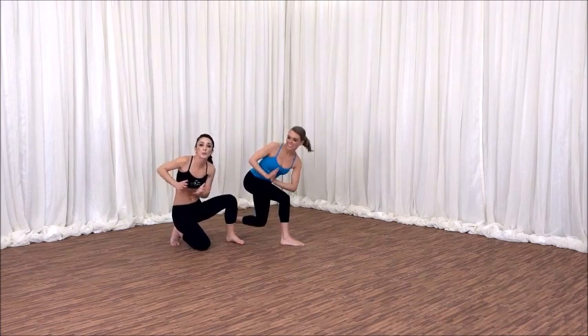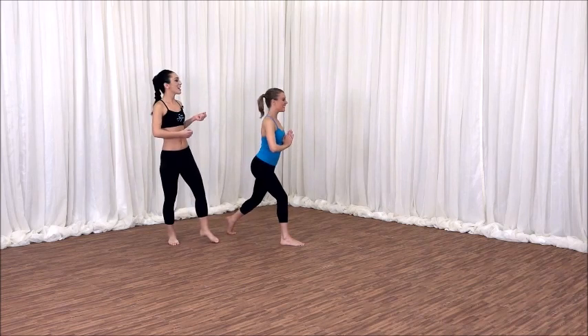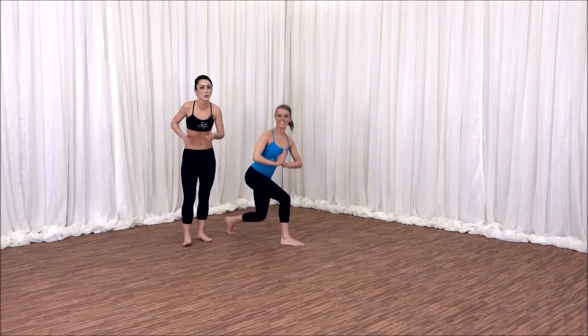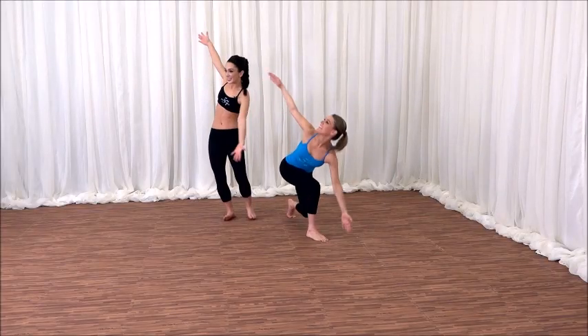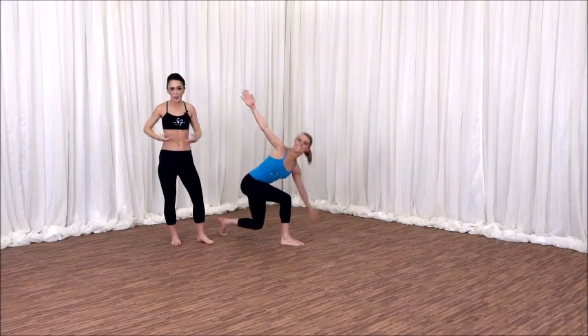Now unwind. Breathe. Inhale, exhale. Inhale, exhale. Notice those rejuvenating qualities each time you twist. Can you add your arms to the side? Take it down. Feel the length in the back. Twists are so, so great for spinal health.